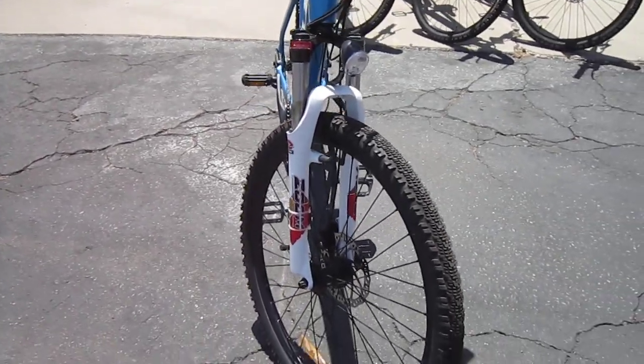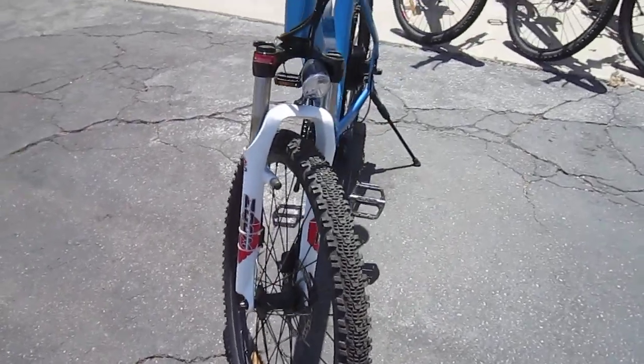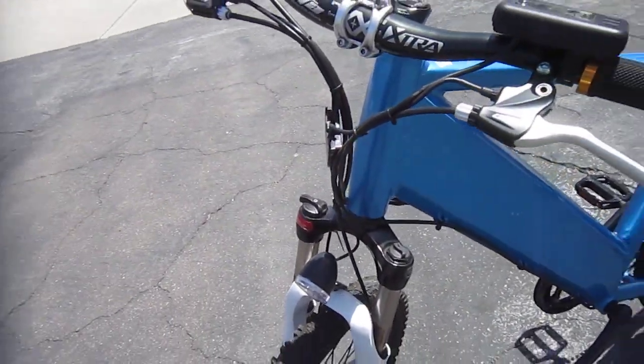It's got a front light, and as we get around the back, you can see the rear disc brakes. There's a Zoom front suspension, and it looks like it's got a lockout on the suspension too.